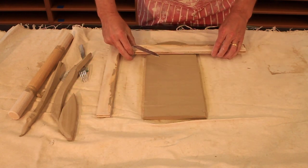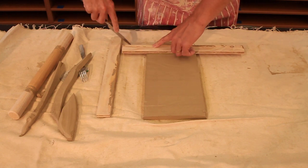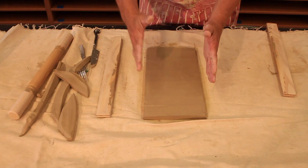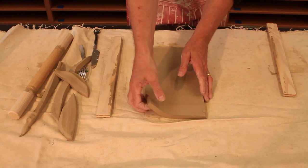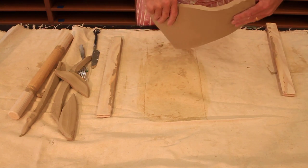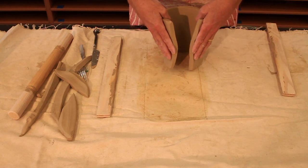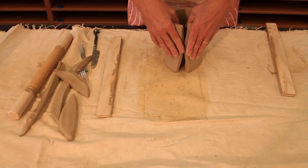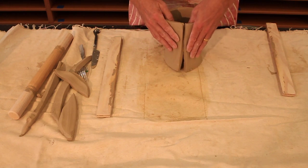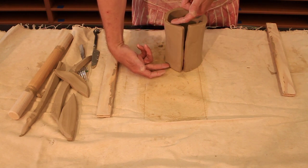You'll see that the width of the slab this way is going to determine the height of the cylinder. I'm going to very carefully pull this up — this is very, very soft clay so it's very fragile. I'm going to start to form it into the cylinder, and you'll see that dictates the height of the cylinder that I'm going to have.